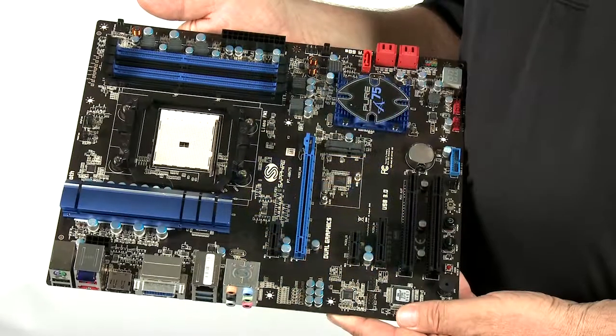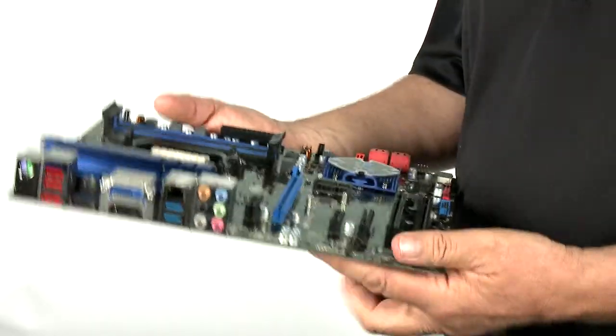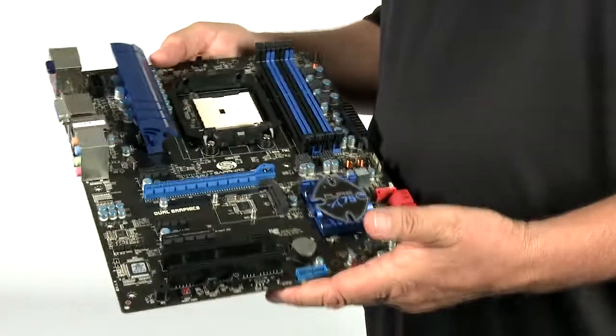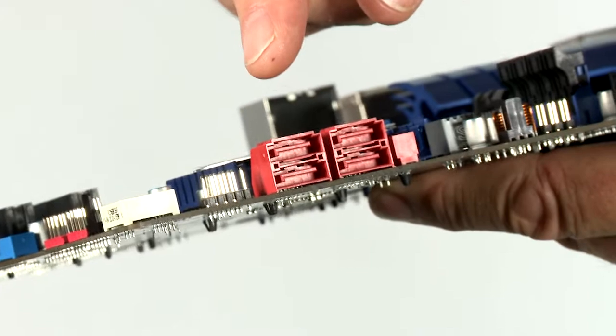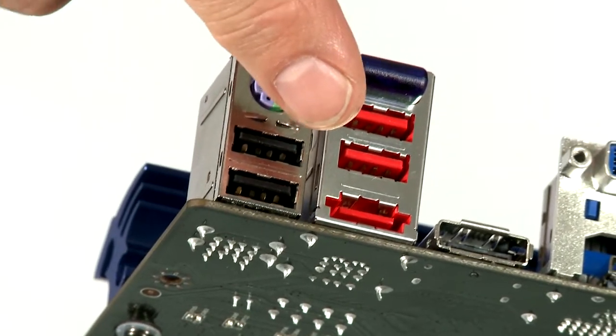The Sapphire Pure Platinum A75 is a full ATX size mainboard based on the A75 chipset from AMD. This chipset has support for the latest high speed connectivity, so it's got native USB 3 support as well as USB 2, and it supports the very latest SATA 6 storage devices. On the board you'll see that we have five SATA 6 connectors and one brought out to the back panel as an eSATA connector for external hard drive support as well.